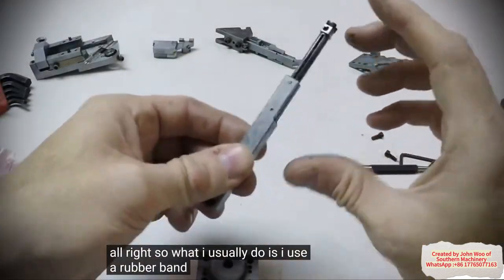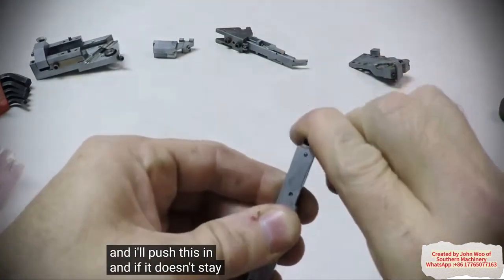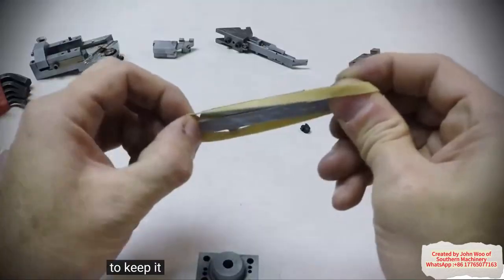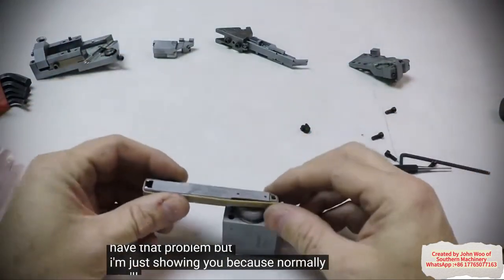So what I usually do is use a rubber band. I take this out, take the rubber foot off, and push this in. And if it doesn't stay by itself like this is, I'll put a rubber band around this to keep it in. In this case we don't really have that problem, but I'm just showing you because normally you'll have to do that.